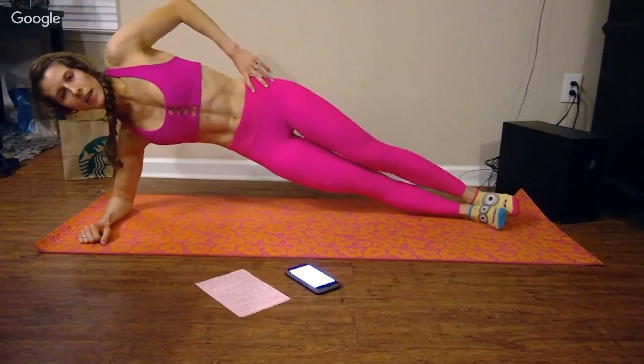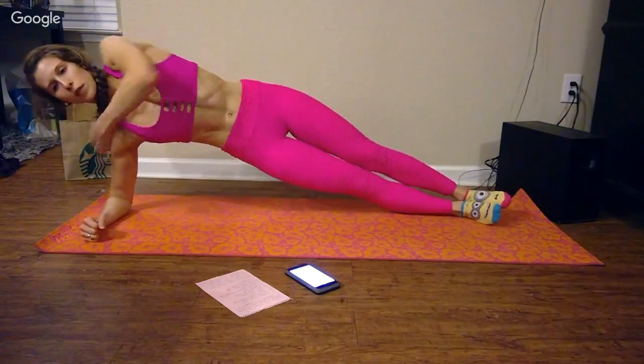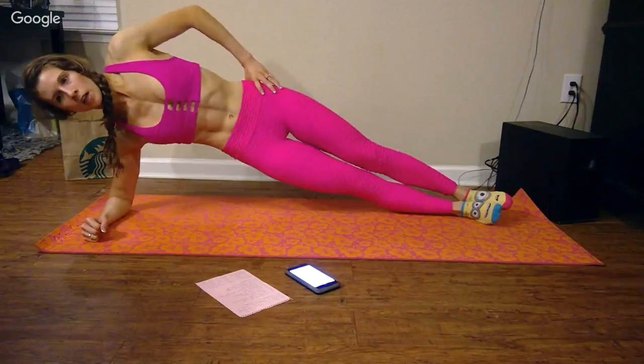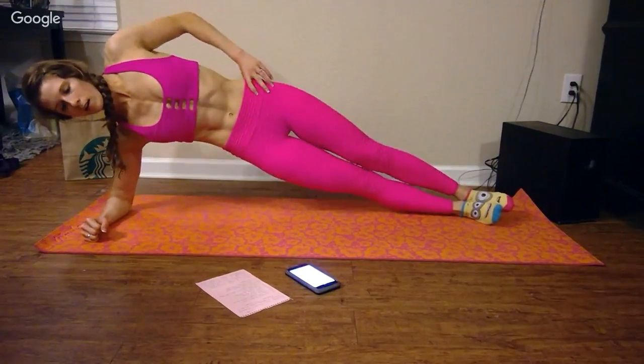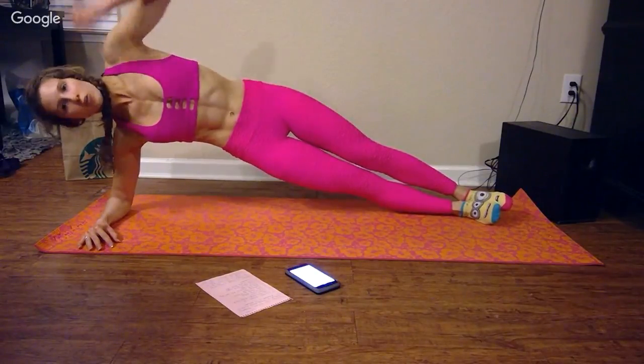Jumping into side plank hold on the right. Same concept here — shoulder should be over your elbow, hand on your hip. If you need to use your second hand to kind of balance, go ahead and do that. We're going to do right side and then flip over to left side, and then repeat everything.